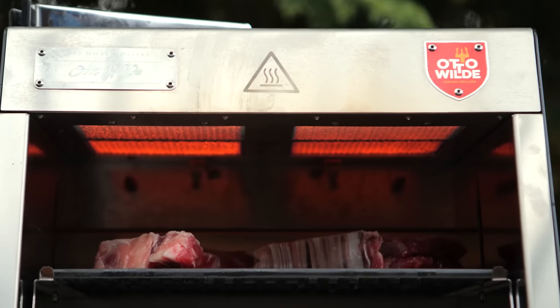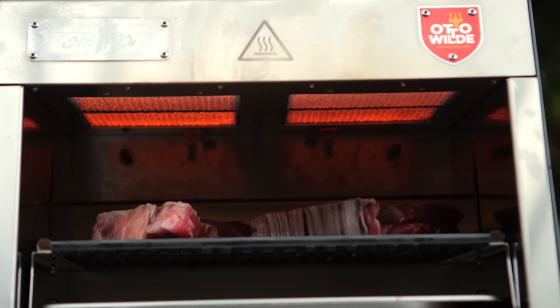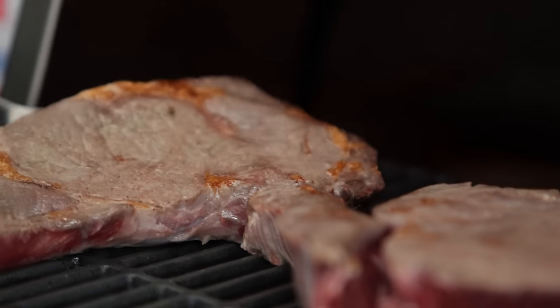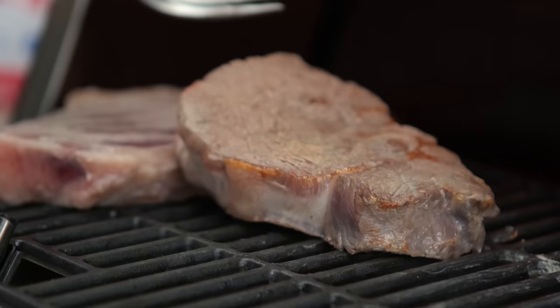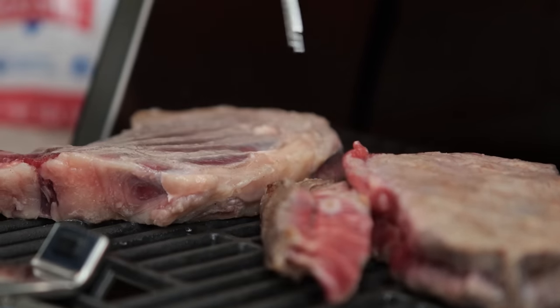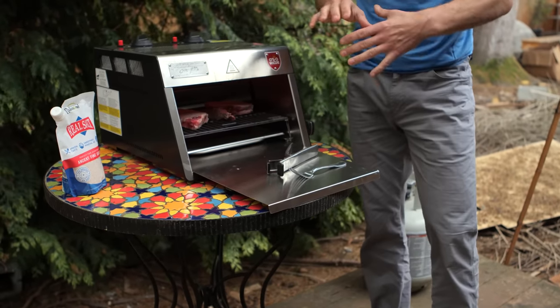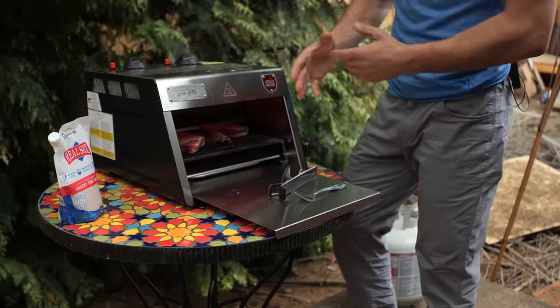This is how steakhouses cook a filet mignon for $60 — it's a different mechanism, but you can bring home that high-end steakhouse experience to your condo, apartment, or home. Small form factor, fits right in your backyard, all you need is a propane tank about two feet away. What's also unique about this tray is it collects all the fat and drippings — there's a fat tray, so this stays pretty clean.